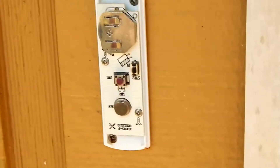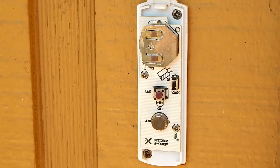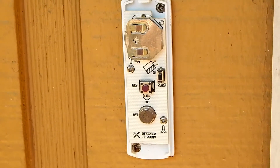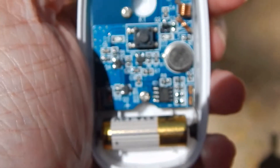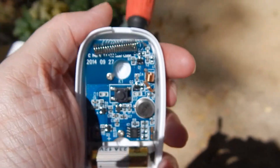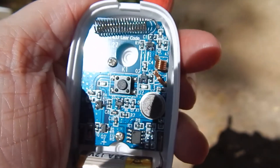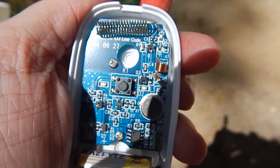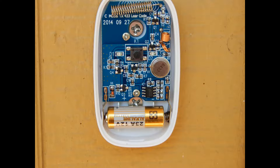This is my old doorbell — I actually broke it recently, so I'm going to put the new one on here. You have to take the cover off, and there are two little holes that you'll have to drill through to put it on.